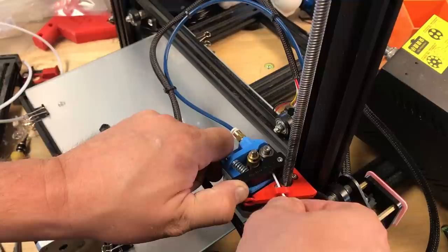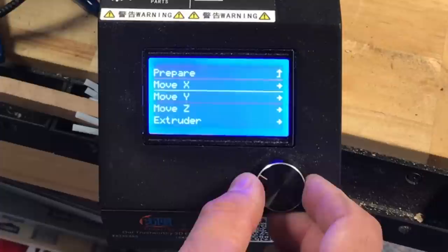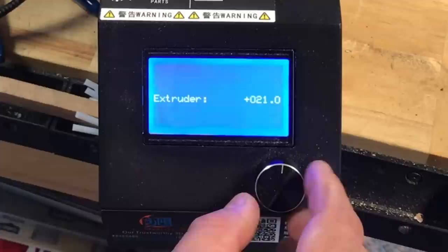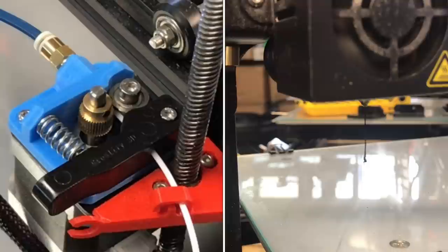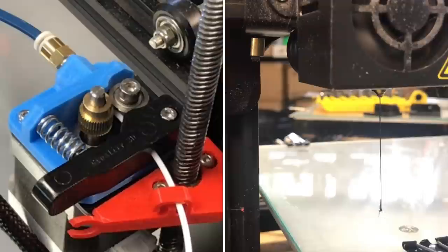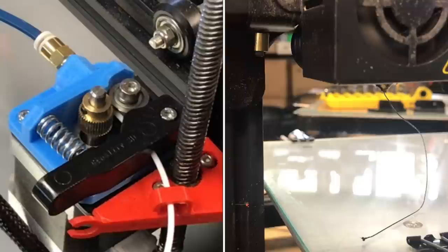I manually pushed NinjaFlex into the Bowden tube until it bottomed out on the hot end, clipped it in place on the guide, and preheated to 225 degrees at the hot end. I went to the prepare menu, move axis, extruder, 1 millimeter, and set it to extrude 19-20 millimeters of filament. It started to ooze out — I never got this far before. There was still black filament from a previous print, so I let it keep pushing until I got white NinjaFlex coming out and knew I was ready to print the octopus.